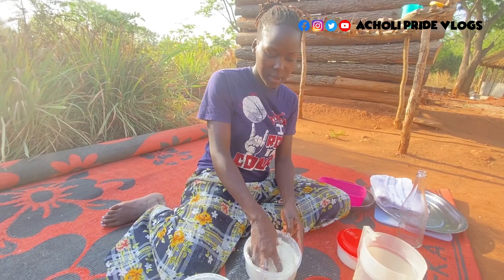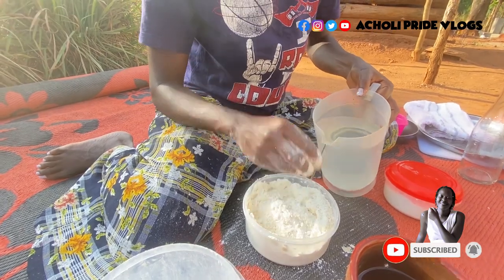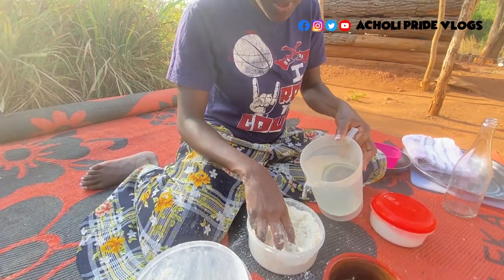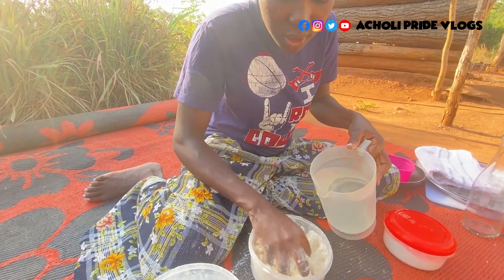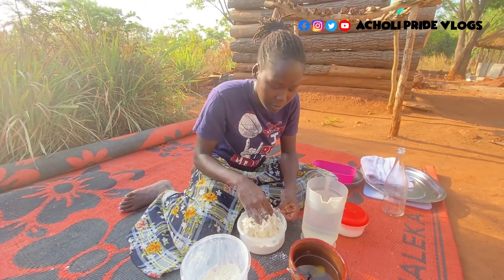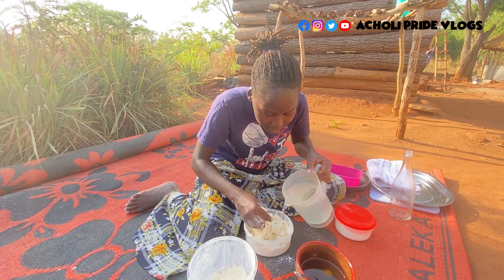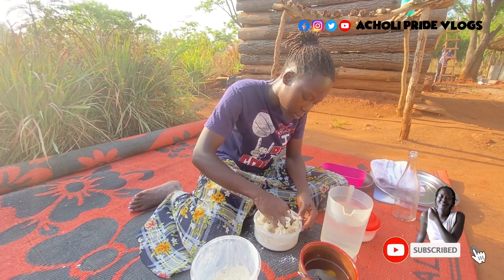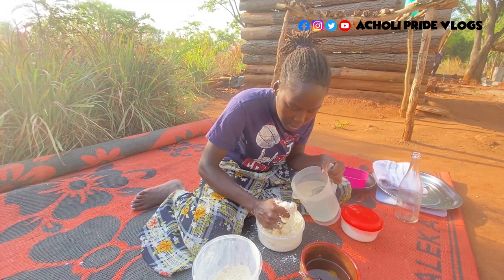When it's uniformly mixed, bring in the water. At this point you need to be careful, especially when your flour is running low like mine. You really need to make sure you don't add too much water. If you have extra flour with you, that's fine — you can add more flour to save yourself. Just keep adding flour as you mix.